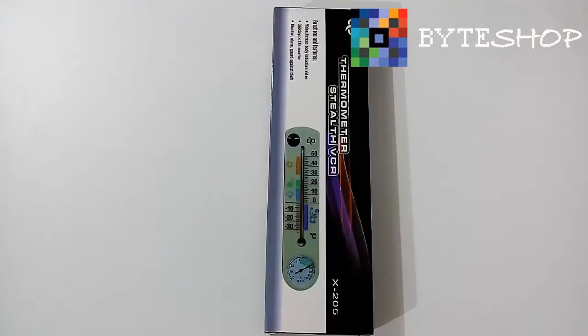Tenemos un termómetro con cámara espía. Este termómetro en verdad toma la temperatura del medio ambiente y graba video, aparte de que también tiene detector de movimiento. Tiene una memoria interna de 4 GB.